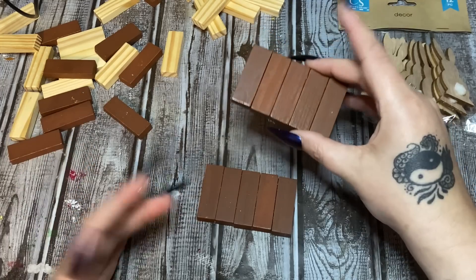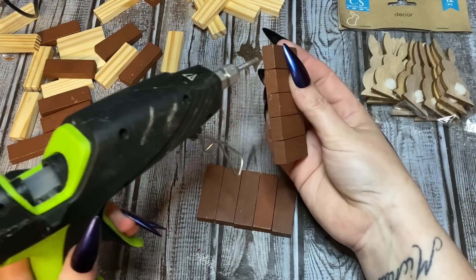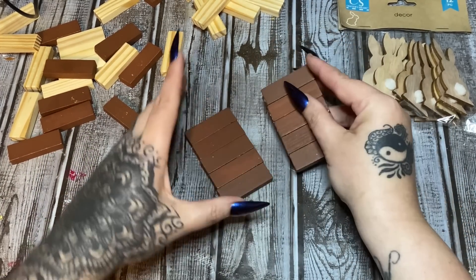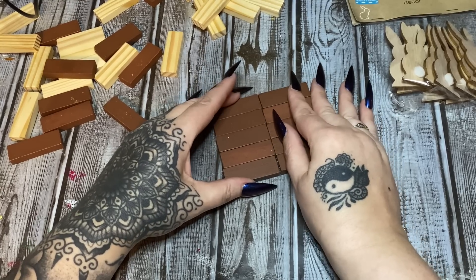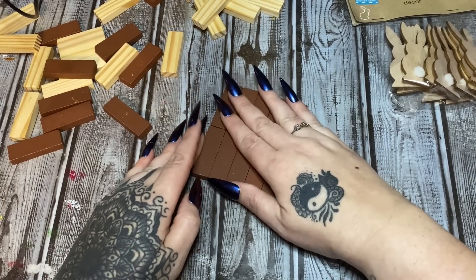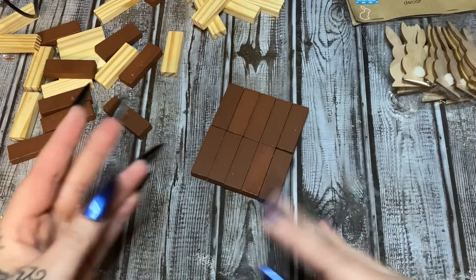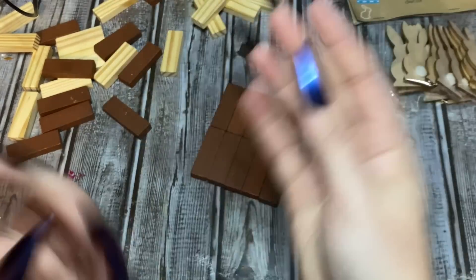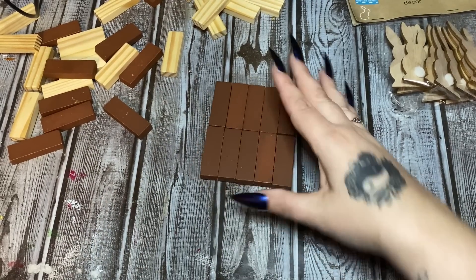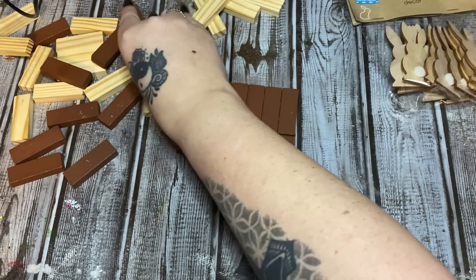Now that you have five across and five across, we're going to glue both of these together. I'm not too concerned if a little bit of hot glue oozes out because this is going to be the bottom — you're not really going to see it anyway. If somebody picks up your craft and looks at the bottom, you need to smack them and send them back home!